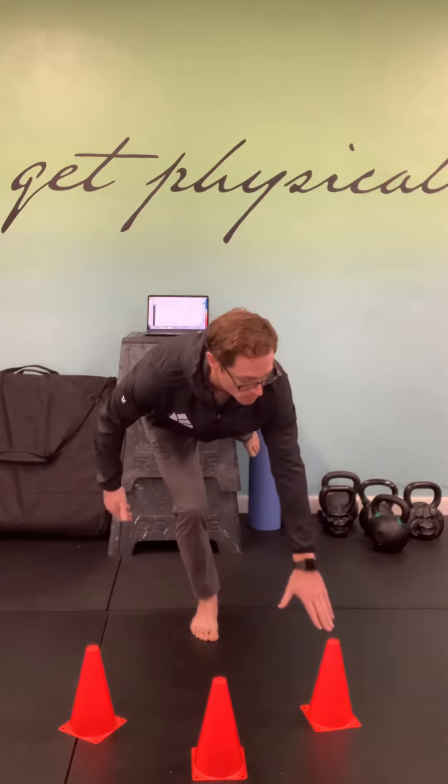Then I'm going to reach side to side, calling on some hip internal rotation and stability, and then reaching outside of my base of support into some external rotation on this side. It's a dynamic stability drill challenging my balance, glute stability, and hip stability.